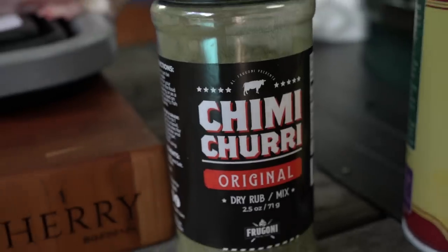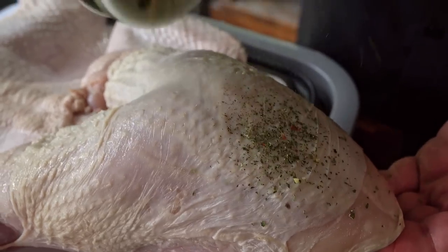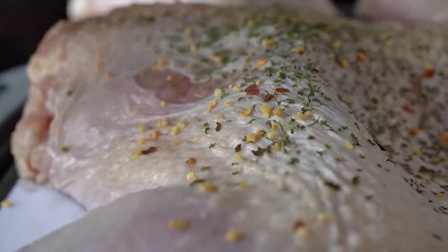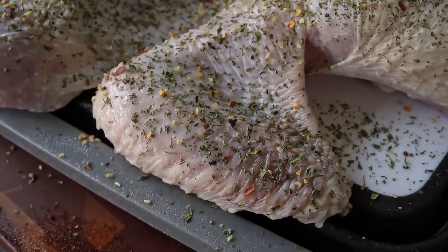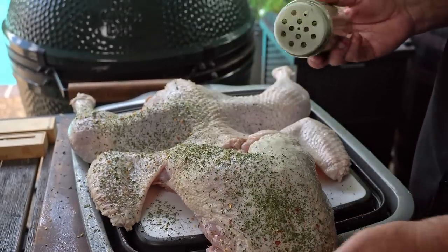You can use whatever you want to season it — I'm going to do this one a little different. We carry this called chimichurri, made by Al Fregoni also. Since he developed this frog method, we're going to use his chimichurri. It's an awesome seasoning. You can also make chimichurri sauce out of it — just mix some red wine vinegar and oil. We're going to sprinkle it all over our bird because it's delicious and it looks good too.